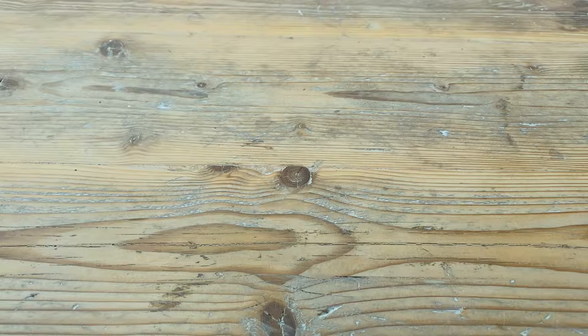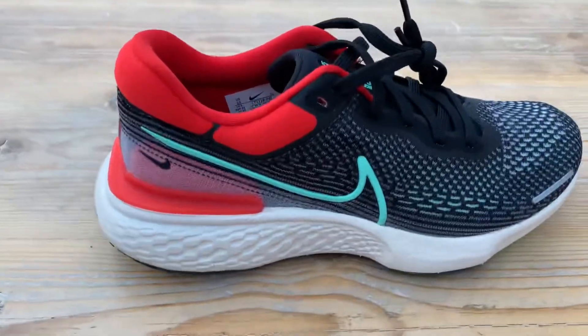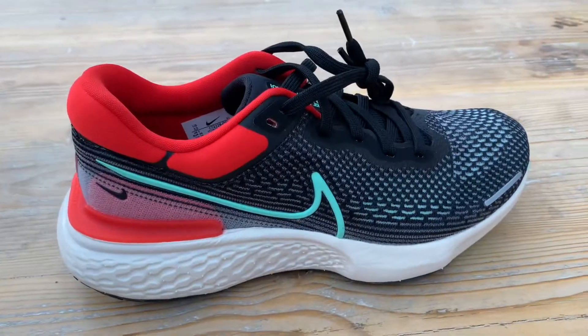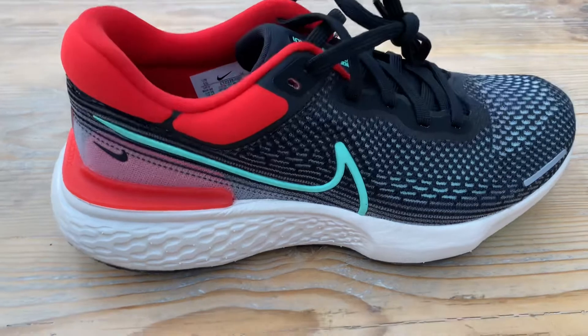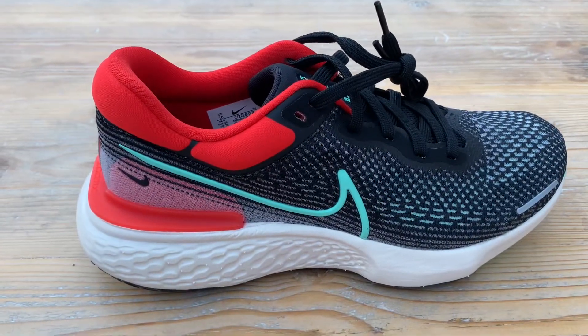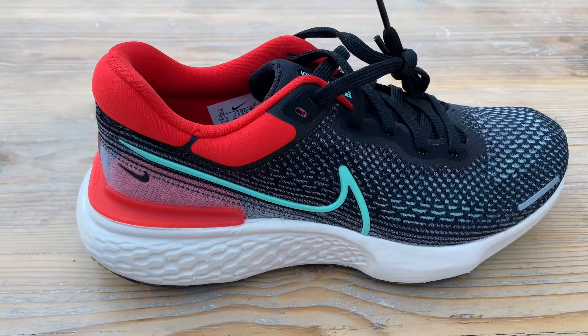Hi everyone, back with another very quick first impressions on the Zoom X Invincible. Literally just arrived this morning, so I haven't had a chance to get out and have a quick run in it, but a good chance to have a look at it up close, check the quality on the shoe, and basically give you a better idea of the colourway if you're thinking of ordering this one.